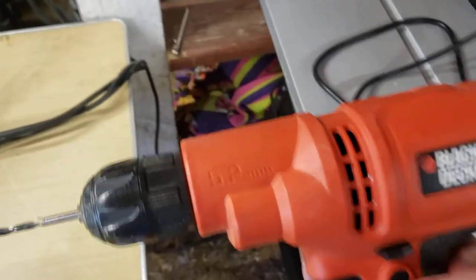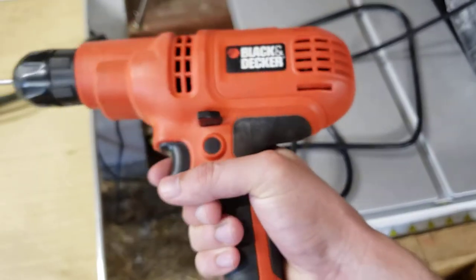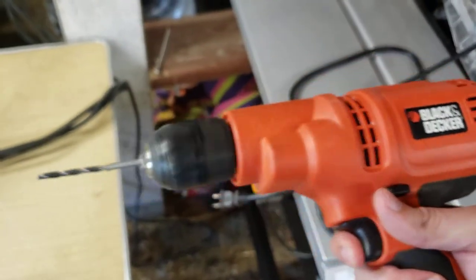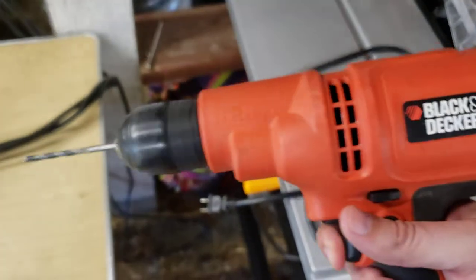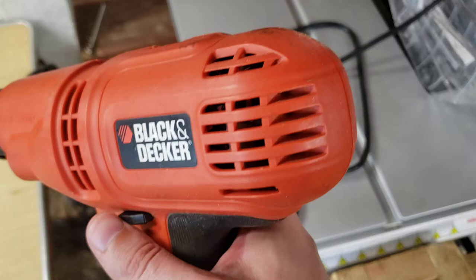Guys, introducing the Black and Decker. This is a 5.2 amp drill and it's incredible. Right now this safety switch is on, so we'll push that over and we're ready to drill. And it's got raw power, man. You can feel wind blowing right out of the back end here.